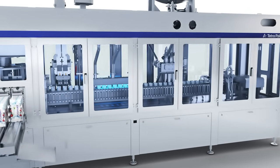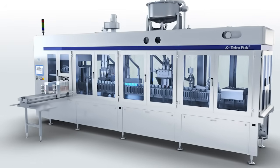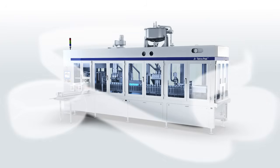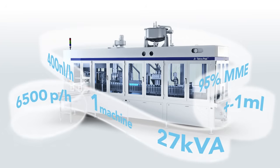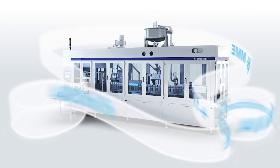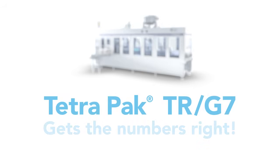So there you have it — a reliable, compact, low complexity machine for Tetra Rex. The TR-G7 keeps on working hygienically and reliably around the clock, with very little need for operator intervention and maintenance. As a producer, you can relax and feel confident that the TR-G7 is taking care of your product and your bottom line.